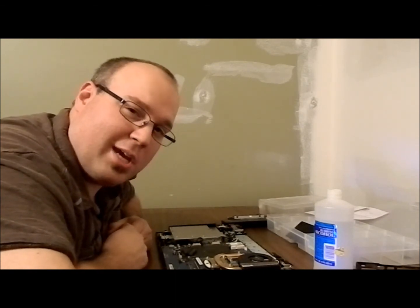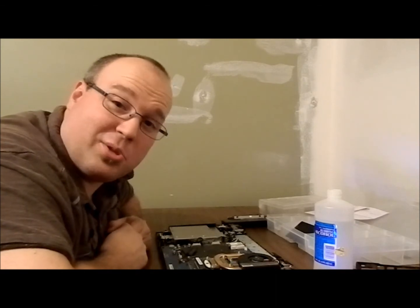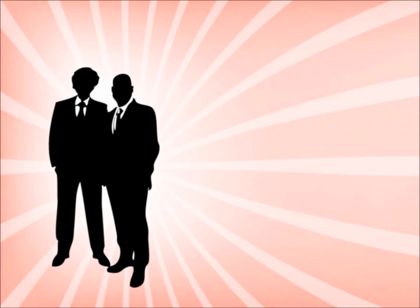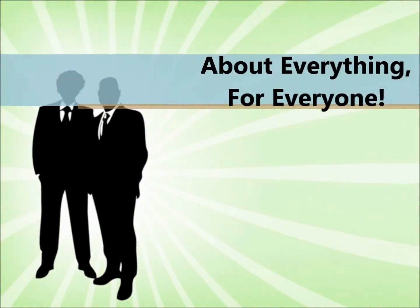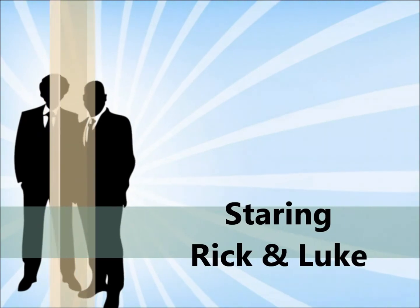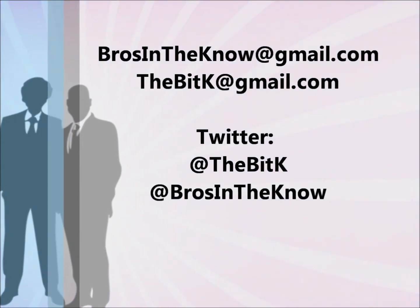Thanks for tuning in. We know your time is valuable and you can choose to watch any other YouTube video, but you chose ours, so thank you. Make sure you like or subscribe and check out some of our other videos at Bros in the Know. We like to say everything for everyone. Bye!